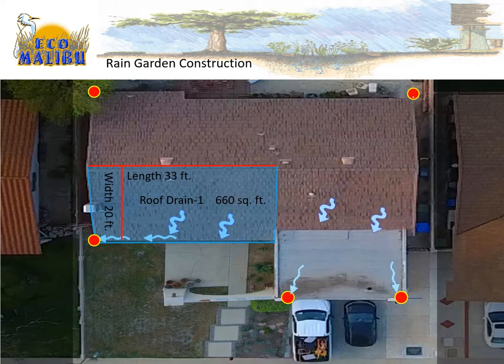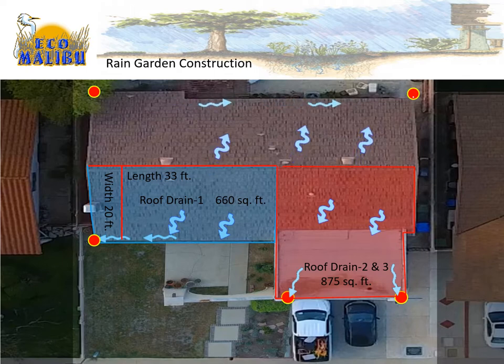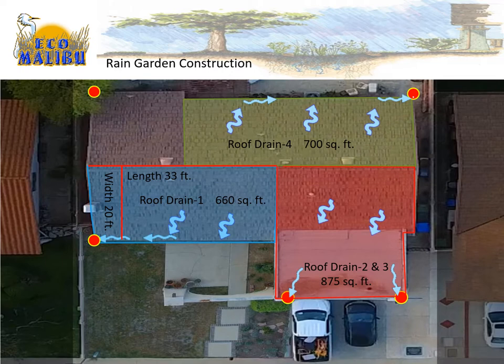Roof drain two covers the peak part and the flat part of the garage — drains two and three combined give us 875 square feet using Google Earth. Roof drain four drains to the right-hand side of the backyard and is 700 square feet in total. And roof drain five is a small section that drains approximately 350 square feet.